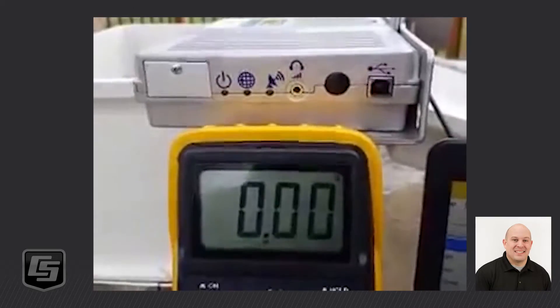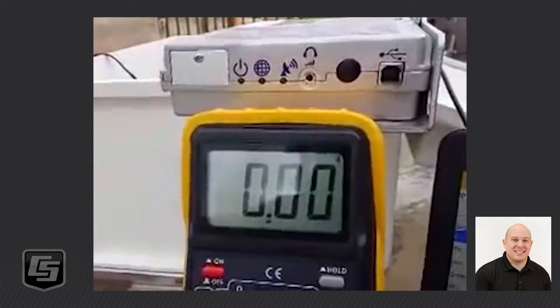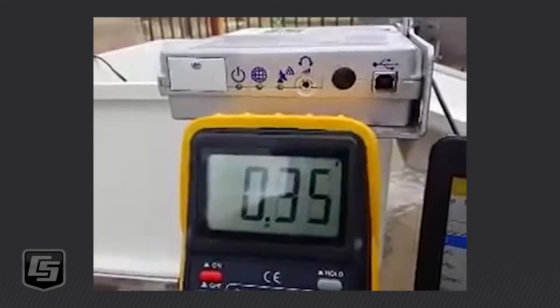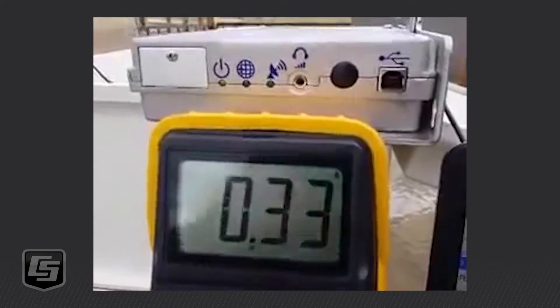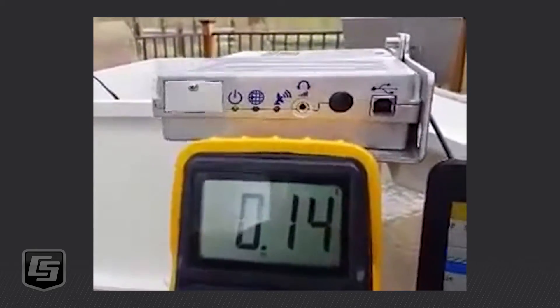Hey everybody, this is Sam from Campbell Scientific. We're just doing a little backyard experiment, a backyard look at the Hughes 9502. Specifically, just wanted to show the power-up sequence and some current draw numbers.